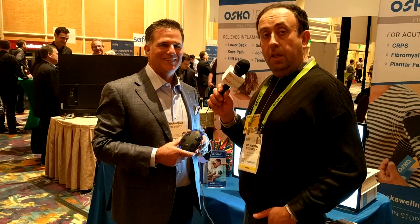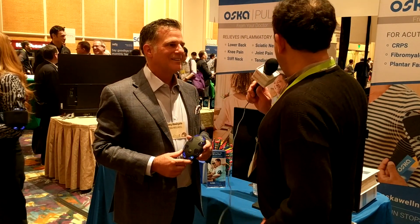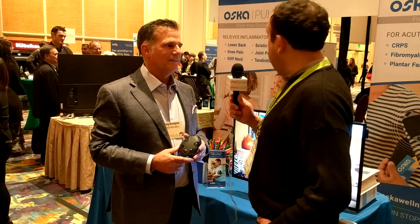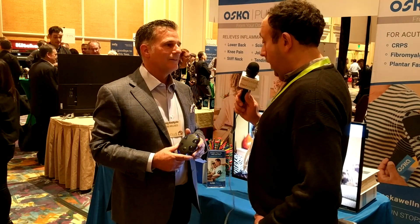We are here at the CES 2019 PEPCOM Digital Experience event with Greg Hoolgate from a company called OSCOM. They have a very interesting technology for pain control and a number of indications like lower back pain, knee pain, stiff neck, fibromyalgia, and others. I initially thought it was another TENS device, but it's not a TENS device. Tell us more about your technology.